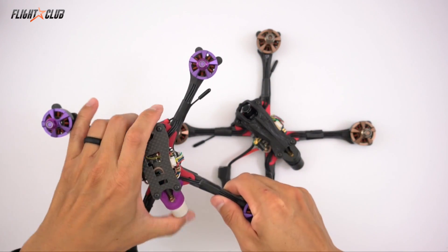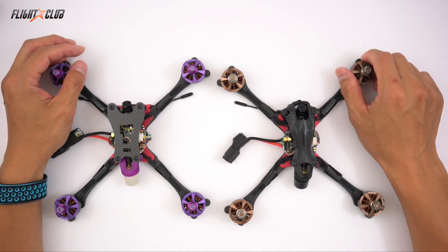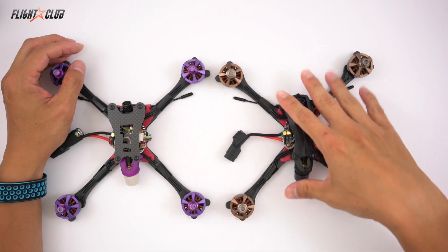Originally I had one built with the T-Motor F40 Pro V2 2400 KV — flew great, but I prefer the lighter, more agile setup of the 2205 motors.